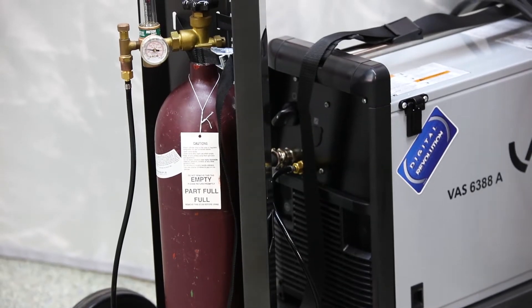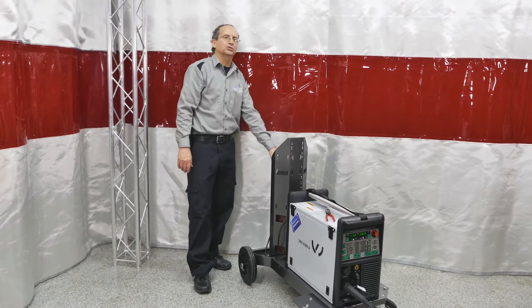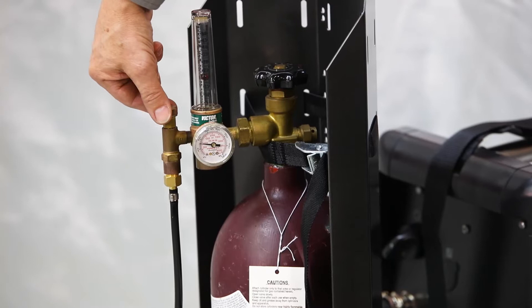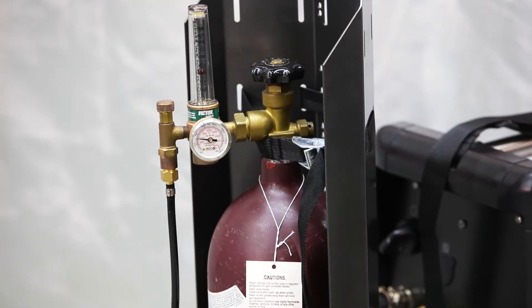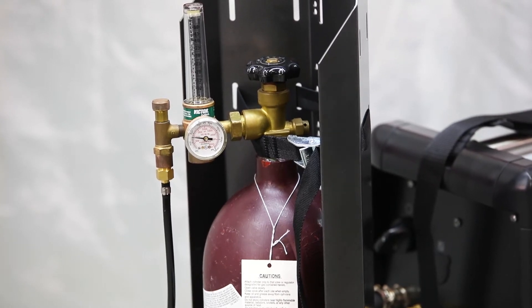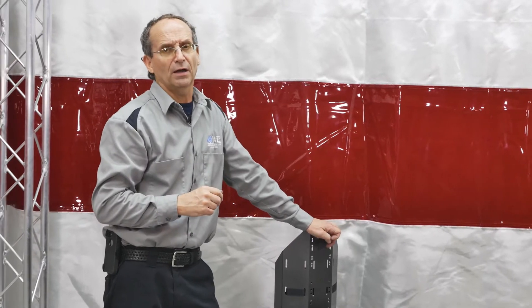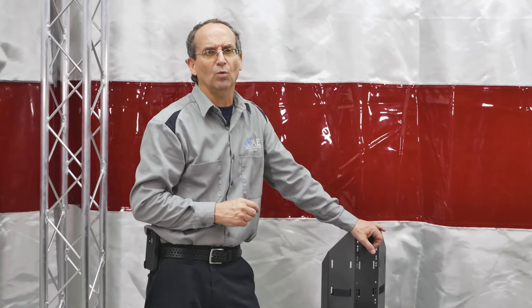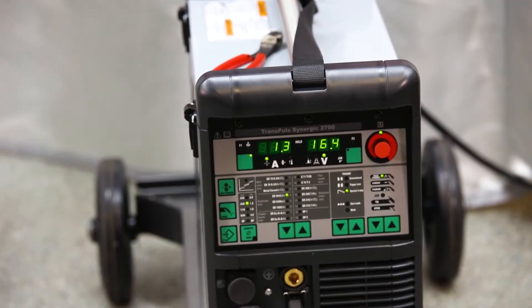For setting your gas, check your gauge to see if you have cubic feet per hour or liters per minute. Audi recommends 10 liters per minute, which equates to 21 cubic feet per hour — that's in Audi's handbook at the welding class. You can also Google the conversion: it's a 2.1 to 1 ratio, CFH versus LPM. We now have wire fed through and gas set up.